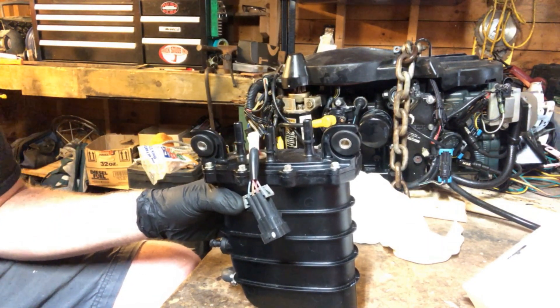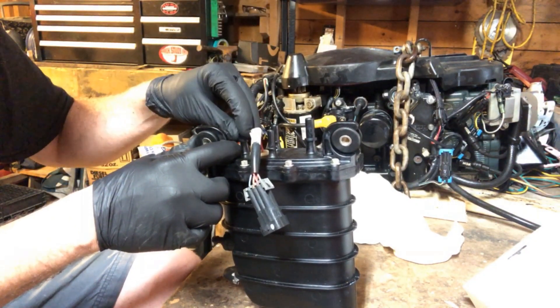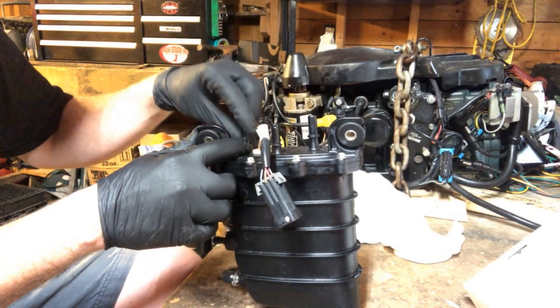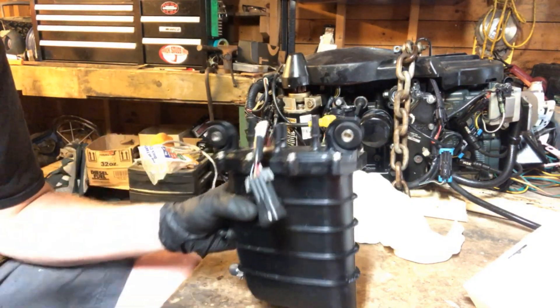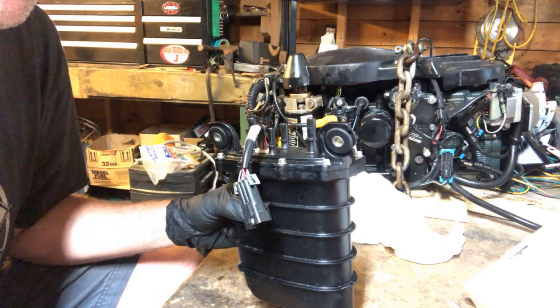There's also the float switch, which we'll get into in just a second. They're simple — just push the tab on the fuel lines. If you can't get the fuel lines off the FSM you probably shouldn't be taking it apart. I haven't drained this yet so I'm going to be careful pulling it apart because I want to see what's inside of it.